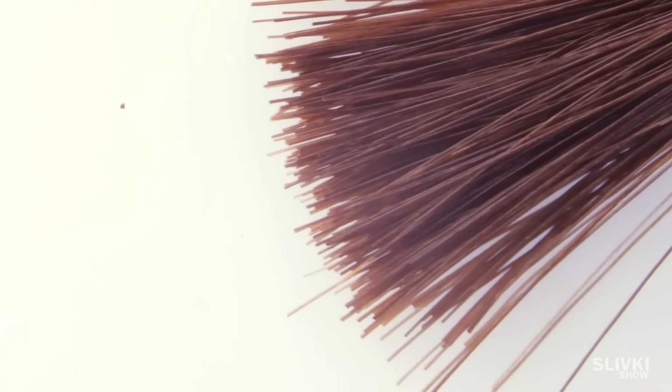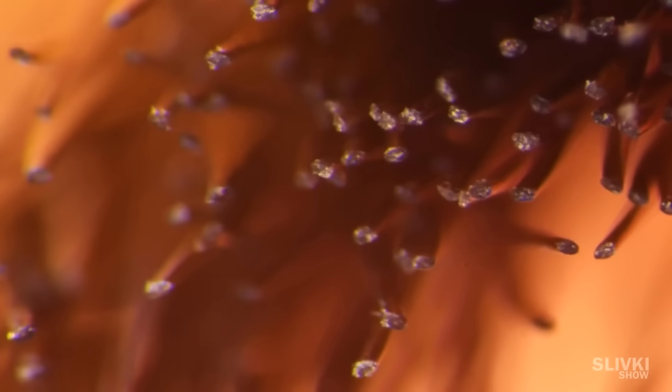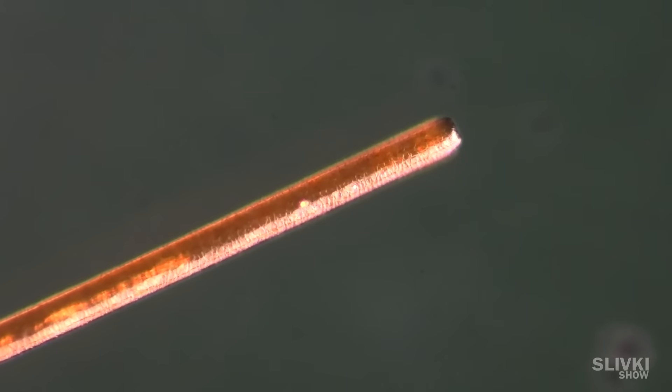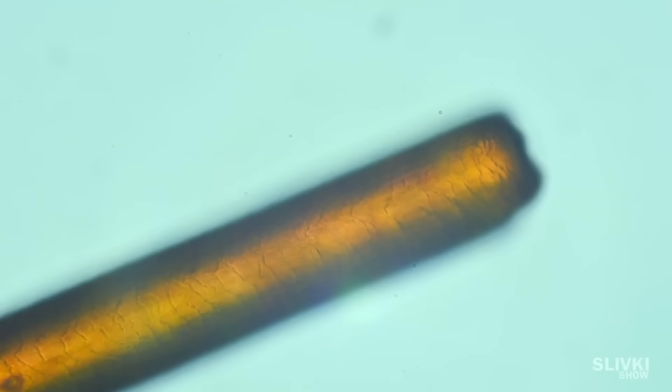Let's look at a person's hair. With a little bit of magnification it looks like some kind of black macaroni — here's the end cut off by scissors. Remember the shampoo commercials where they show the scaly surface structure of hair? Now we can actually see those scales.